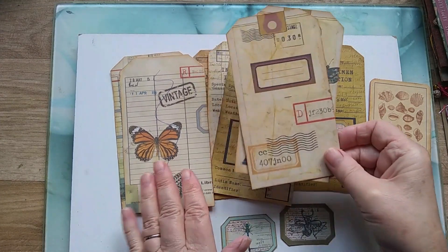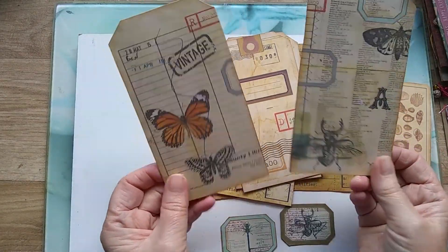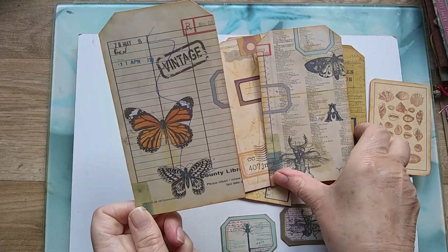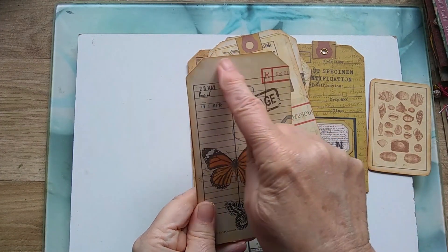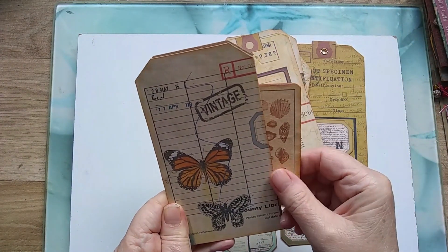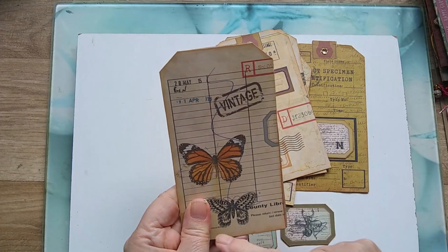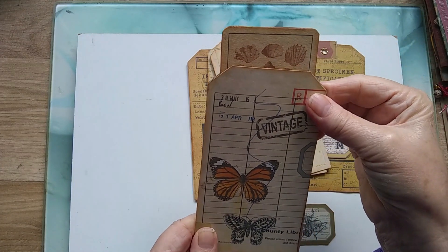I just wanted to show you they've got a number of options now. I can either just use them as standalone tags to go in a journal, maybe put some writing paper on the back. Or I could put them together and seal around that edge and have a pocket in them, because they're quite nice large tags to do that. Or I could seal around this edge and have a pocket at the top there.